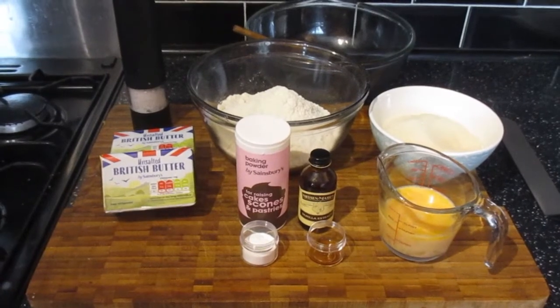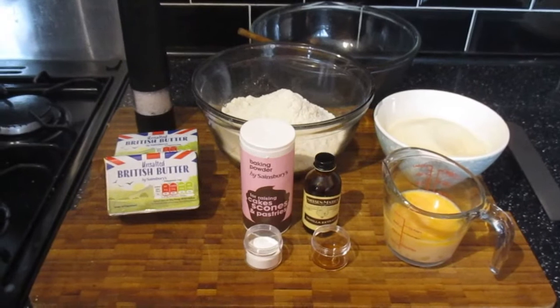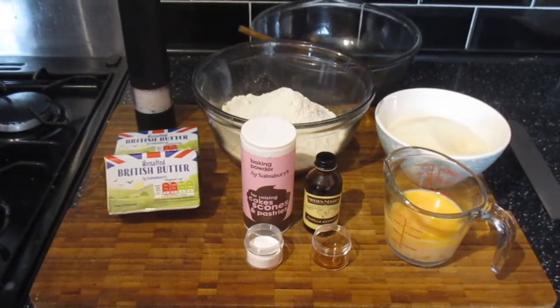Welcome back to Cooking Delights and this is my sweet treat series. Today we are going to be cooking anytime cookies.